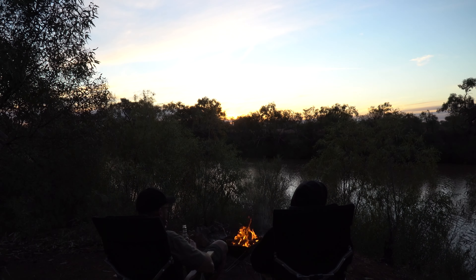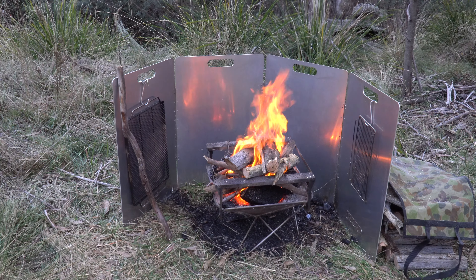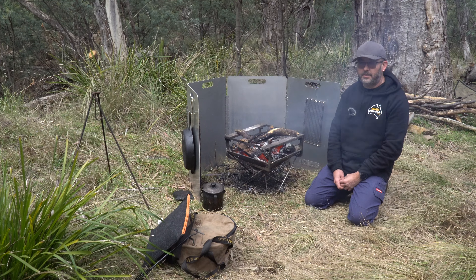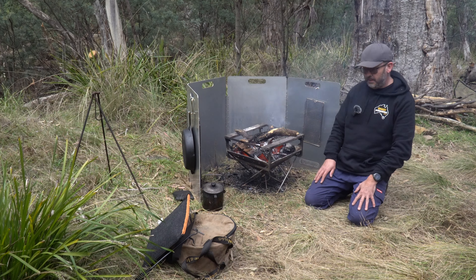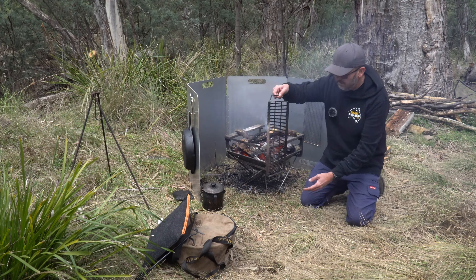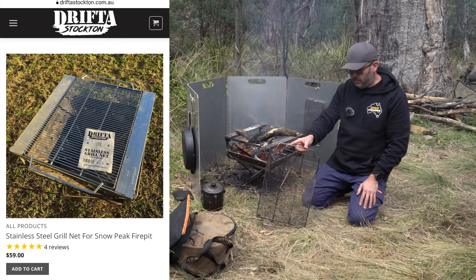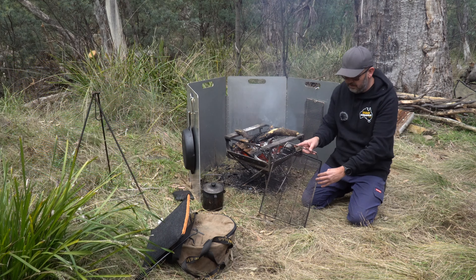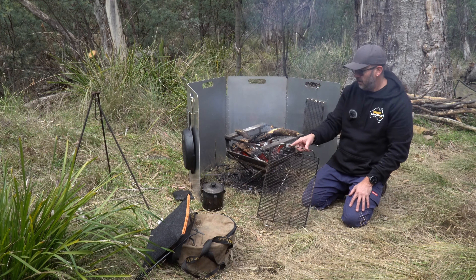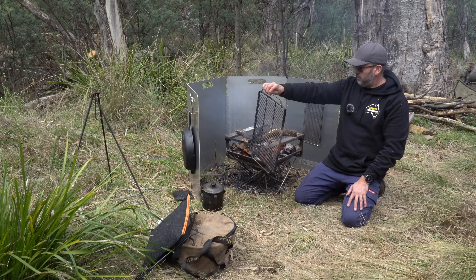The fire pit we're using is a Snow Peak fire pit, the large one. We bought it probably four or five years ago, before any of the others were out. There are multiple brands you can buy now. We're running the Drifter Stockton grill net on the top - we chose that because it's a lot easier to clean, as the bars go straight backwards and forwards, whereas the Snow Peak one is more of a mesh.